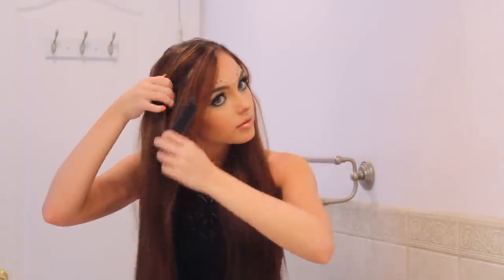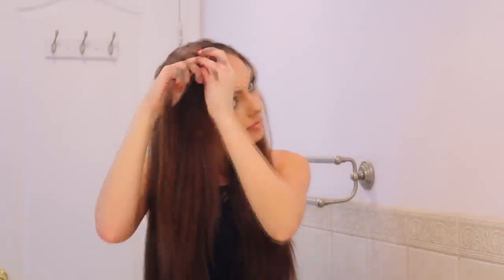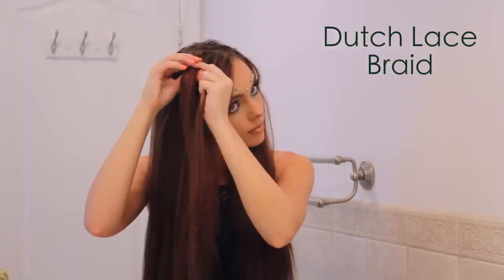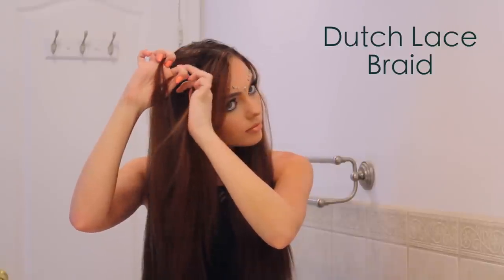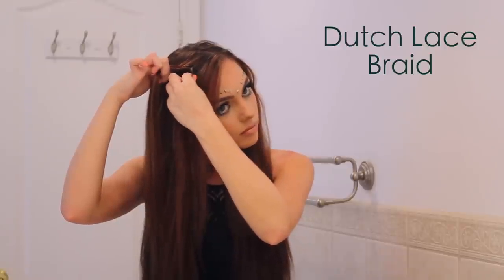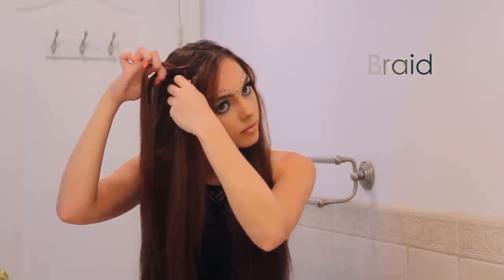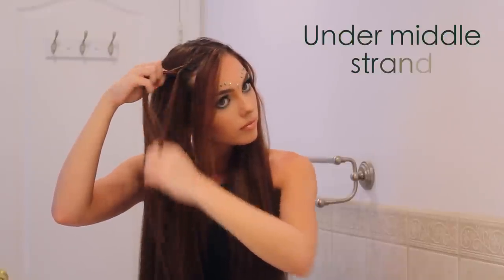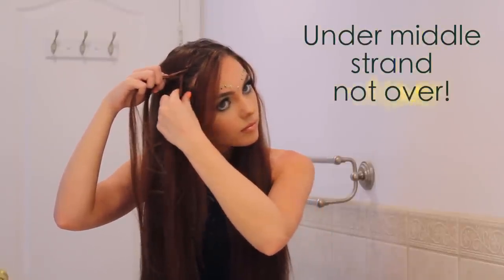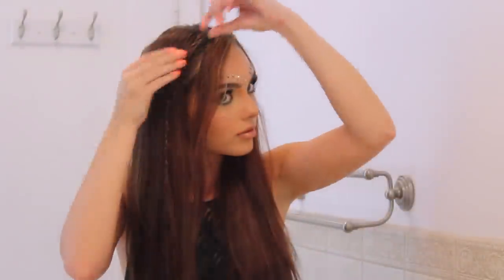Now that the hair is prepped for heat and has some texture, leave your bangs or front pieces out, pick up a small section along your part, and we're going to create a Dutch lace braid. Dutch lace braids are my favourite — really quick and easy once you've got the hang of it. With three strands, take the outer strand and go under the middle one. What makes it a Dutch braid instead of a normal braid is you're going under rather than over. Add in a small section along your scalp on just one side to make it a lace braid, and continue until about the top of your ear, then braid normally and tie off with a little elastic.